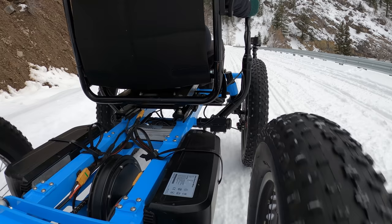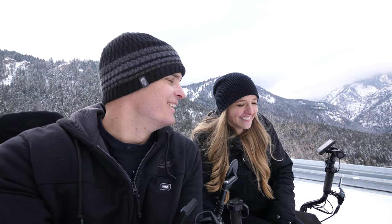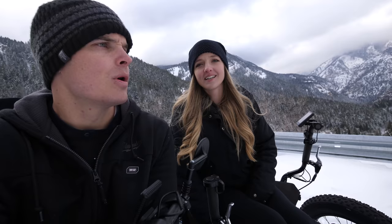Wear a helmet. Loads of fun — you feel like you're playing Mario Kart, but it's real life. I would need some banana peels and some blue shells for when you're in the lead.